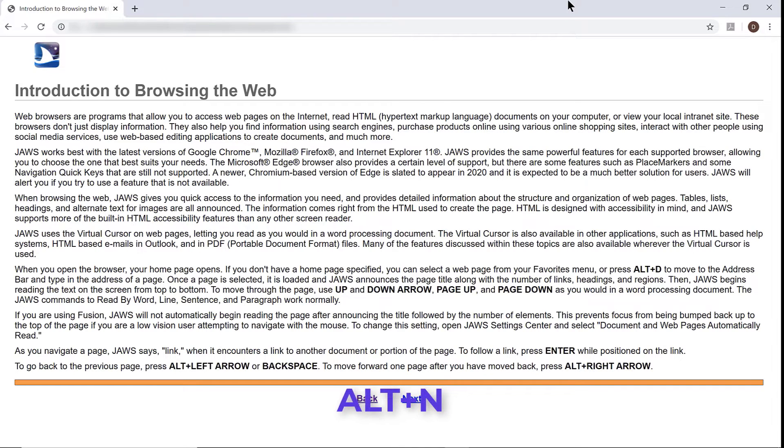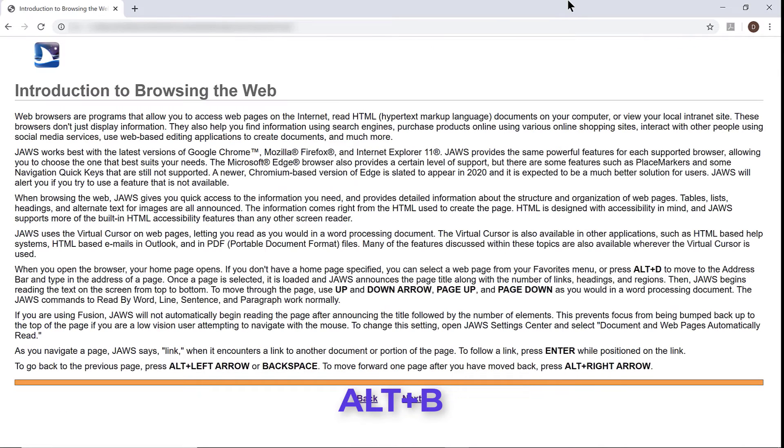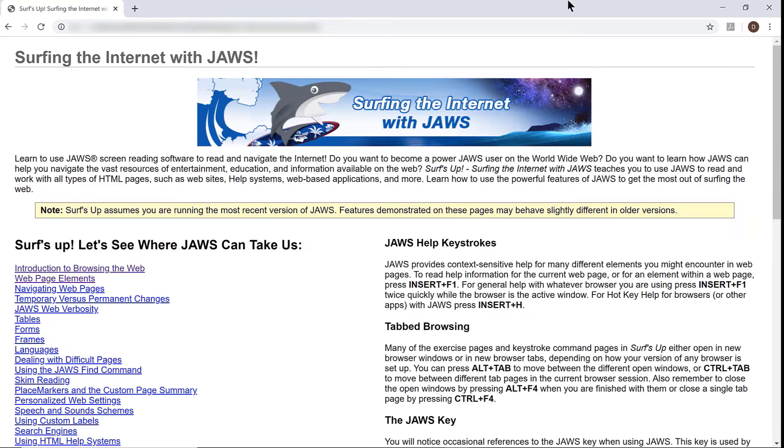I'll press Alt-N November once more — Web page elements page loads. I'll use the keystroke combination Alt-B (Bravo) a couple of times to move back to the main Surf's Up page. Alt-B — Introduction to browsing the web. Alt-B — Surf's Up, Surfing the internet with JAWS. Page has three regions, 11 headings and 27 links. That's a great way to move forward and backward one page at a time while practicing in Surf's Up.